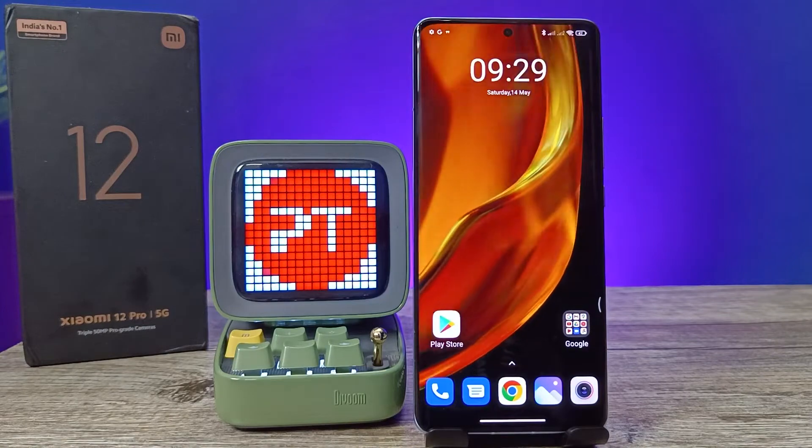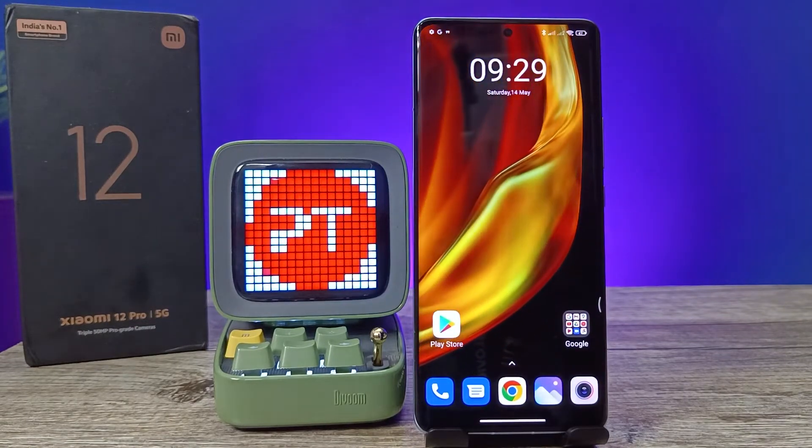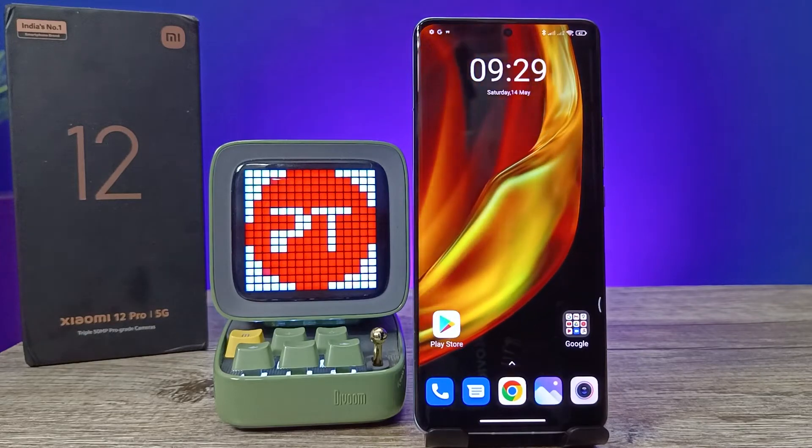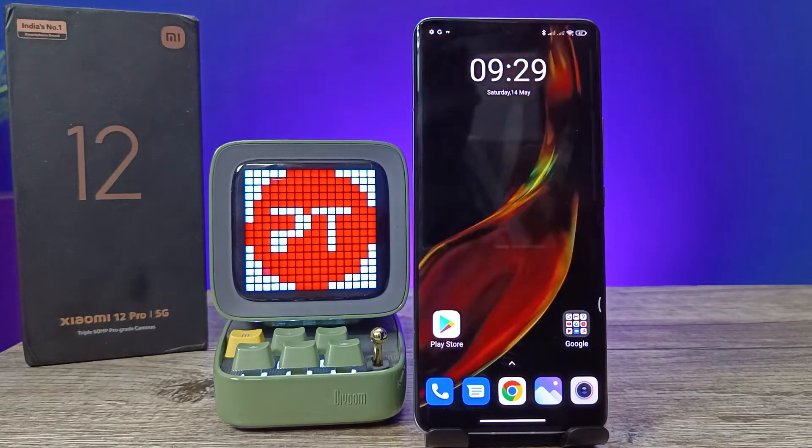Hey guys, welcome back to Phone Tricks. In this video we will learn how to set up Second Space in the Xiaomi 12 Pro smartphone. Before you start, please subscribe to our channel for more interesting phone videos.